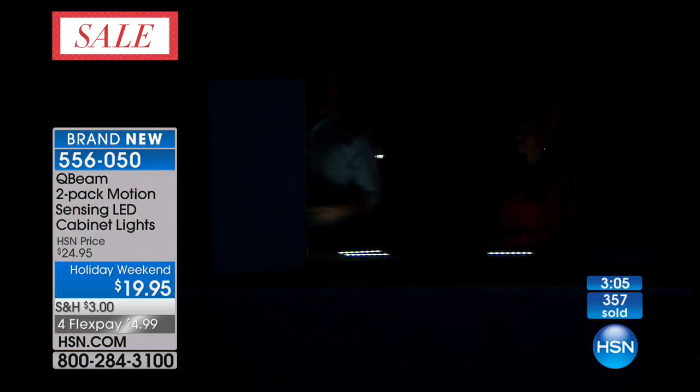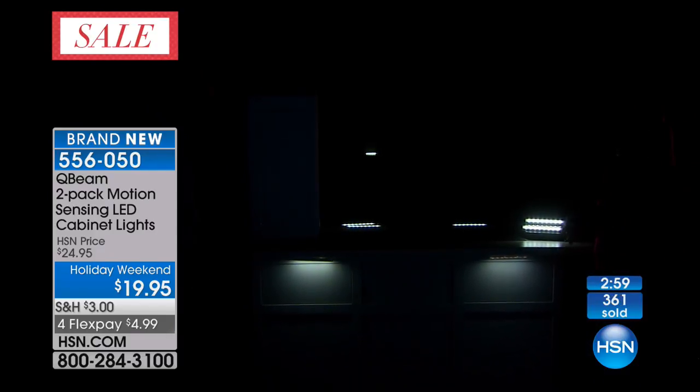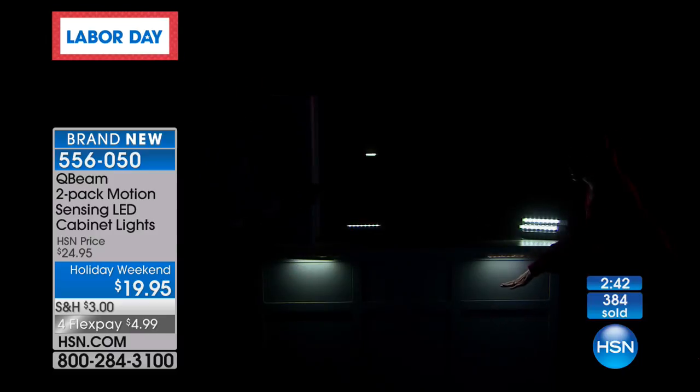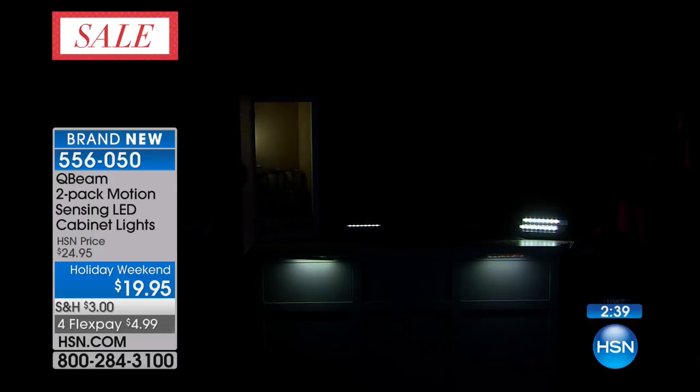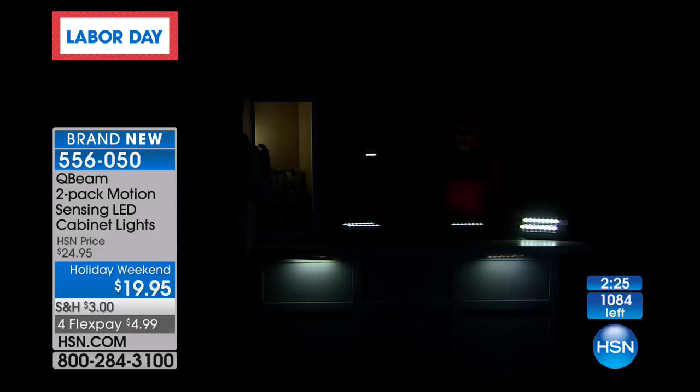It all happens automatically. Should we walk around the front? Oh, see — I can't even get around the corner and it detects it. When you're within 10 feet it stays on for 25 seconds. So pretty — soft, but enough that if we're walking past, that's going to be fine. You're grabbing that midnight snack, it's going to be fine. As I open up the cabinet, it's already on — it comes on as soon as you open that door, as soon as it senses that motion.